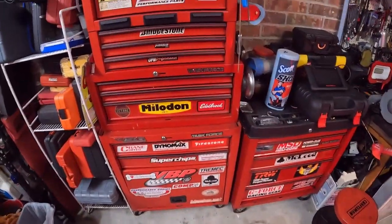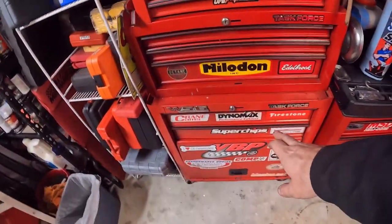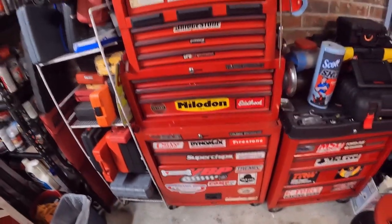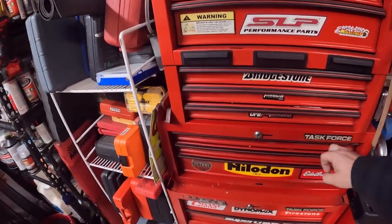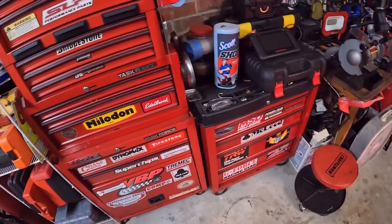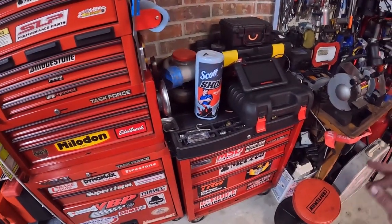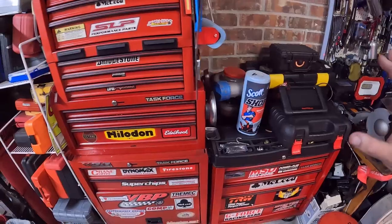I'm excited about this because contrary to popular belief, I'm more or less trying to be a very organized person, especially with my toolbox. Now with my toolbox here, this part and the bottom part are the first toolboxes I ever bought. Then I bought this middle piece to expand it, and then this little guy. My plan was to make a similar box, different size. The problem is nowadays there are much better boxes.